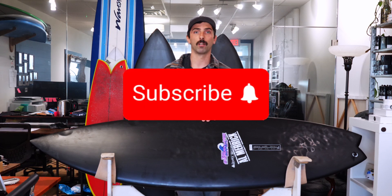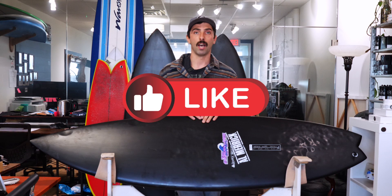We want to thank you all for your support. If you haven't already, you can subscribe to the channel and give us a like on our videos to help keep us bringing you good content.